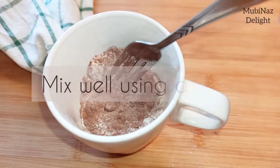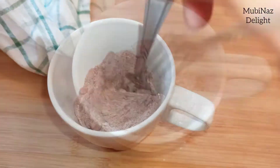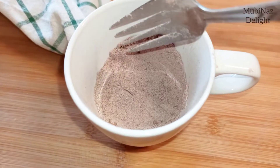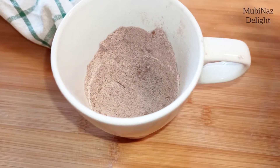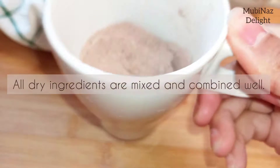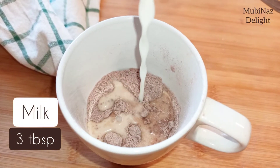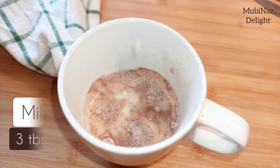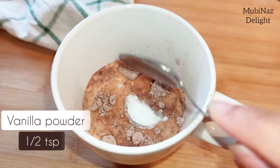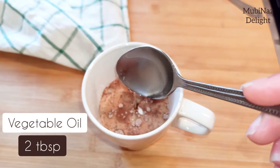Mix well. Then add 1 tablespoon of oil — you can add vegetable oil here — and 1/2 teaspoon of vanilla powder.